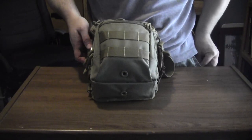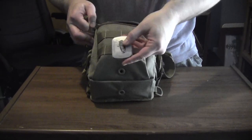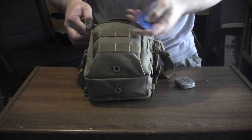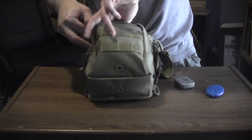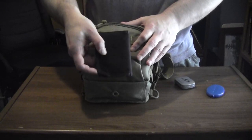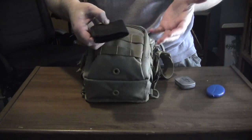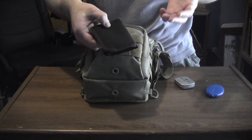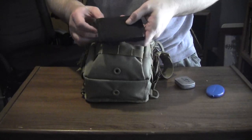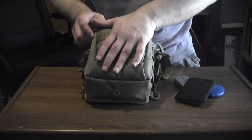In the front pocket, there are antacids, a change purse, and my wallet. Just a black standard nylon wallet. I have some allergic reaction problems — I'm allergic to latex and some antibiotics, so I have a card in the wallet that lists those medications. That's all that's in the front pocket.